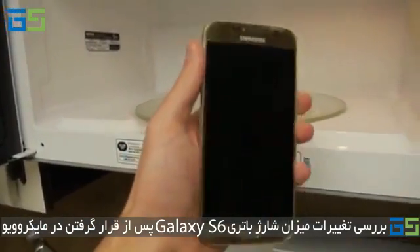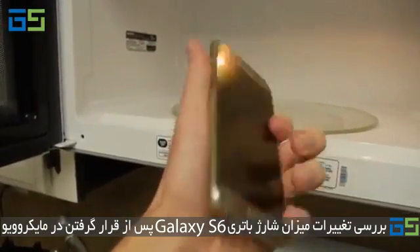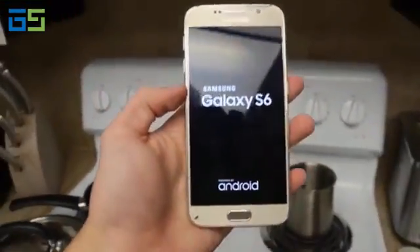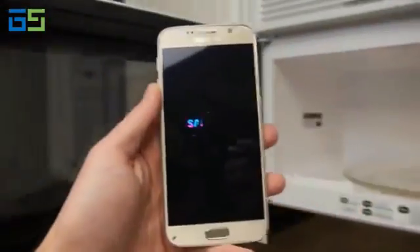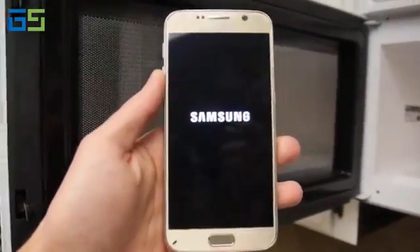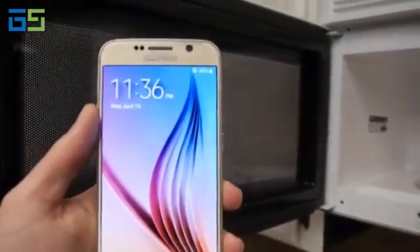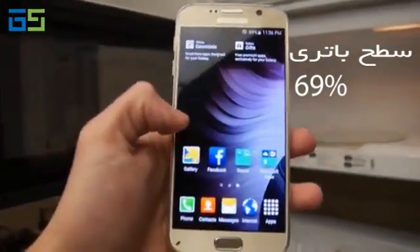Okay, breathe. Breathing in the smoke — alright. So it was 74% before. It's turning on — let's see what it's gonna say. Okay, 69%. It just drained the battery. Are you serious?